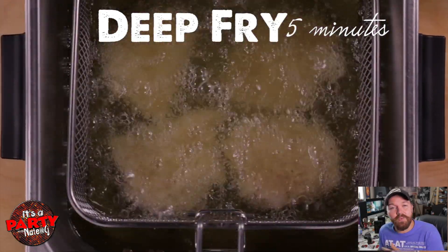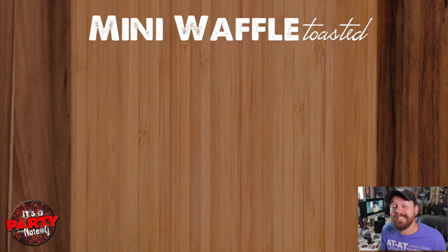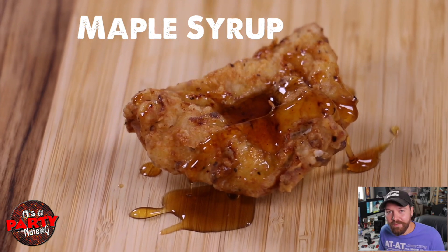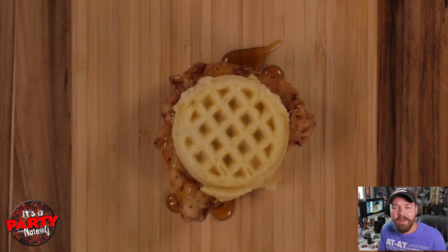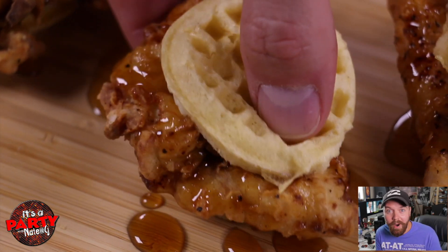Now we're going to go into 365 degree oil for about five minutes, or until they're golden and crispy and look just like this. We're going to place that on our little toasted mini waffle, add some maple syrup right over the top, and then our top waffle. You can add some hot sauce here if you want to, or a bunch of other different sauces — whatever will match your party.